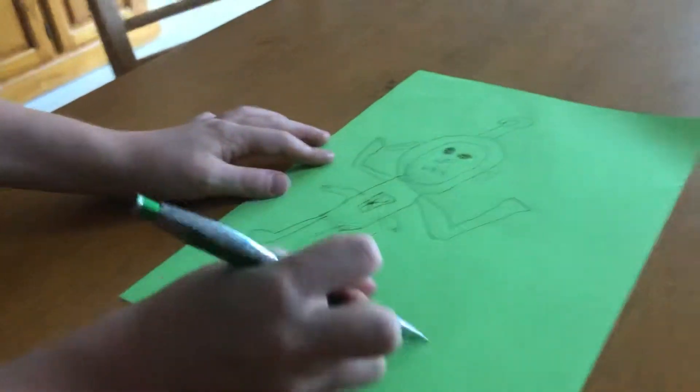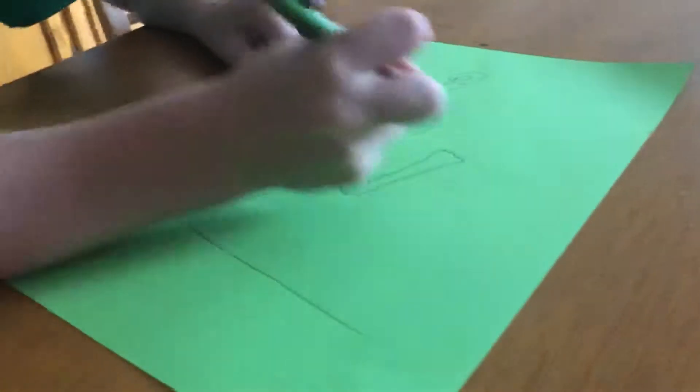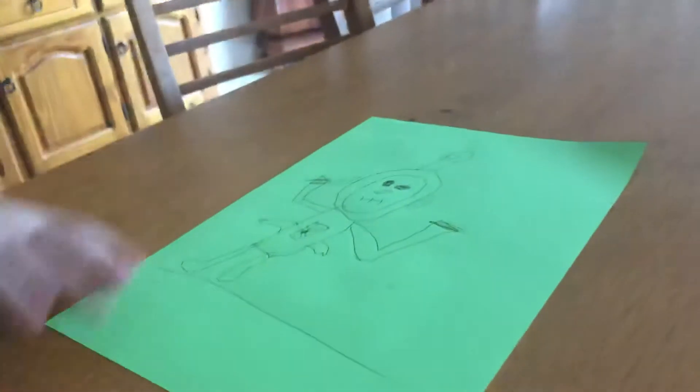Spiders have eight legs. Spider Poe two. Spider Poe two is this one. Sorry. On the back. I'm going to do a dip.